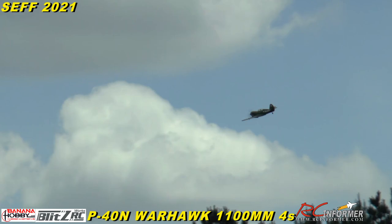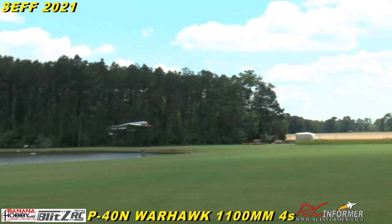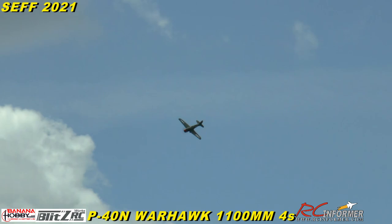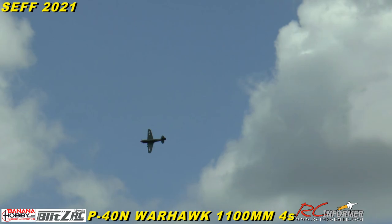All right, it's time to buzz the tower! Going all the way down to the end — coming hot! Yeah, this is fun!